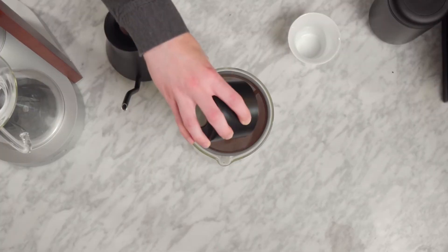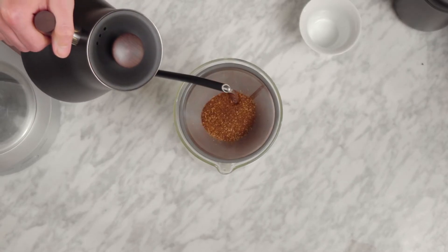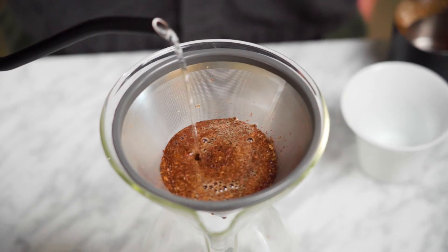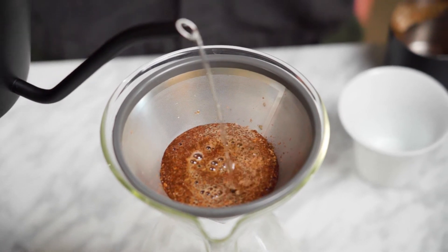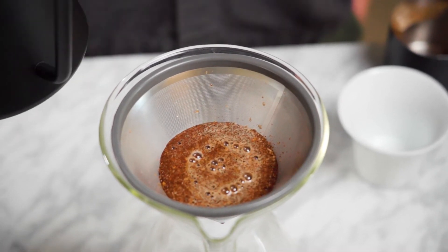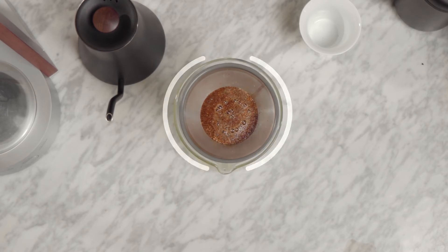As we pour water onto our grounds, you can immediately see bubbles appear and watch as the level of the grounds rapidly rises. To incorporate our bloom phase, we'll simply add a small portion of our water and then wait just over 30 seconds for that reaction to settle down, which is precisely what your Ratio does for you automatically.